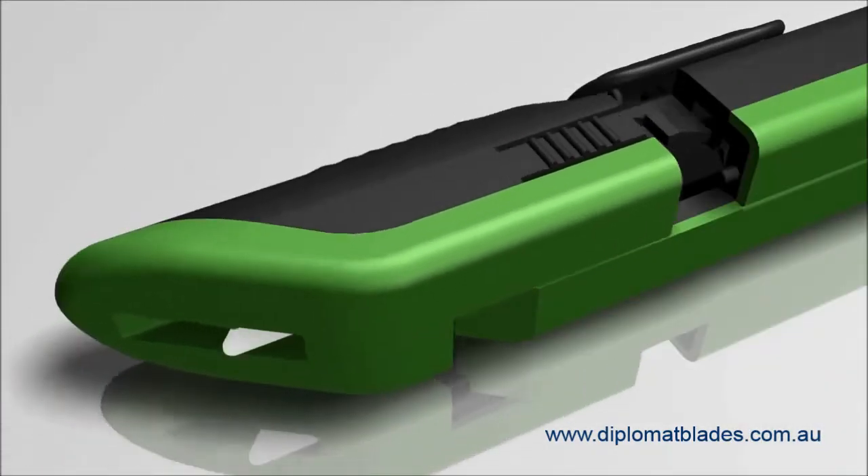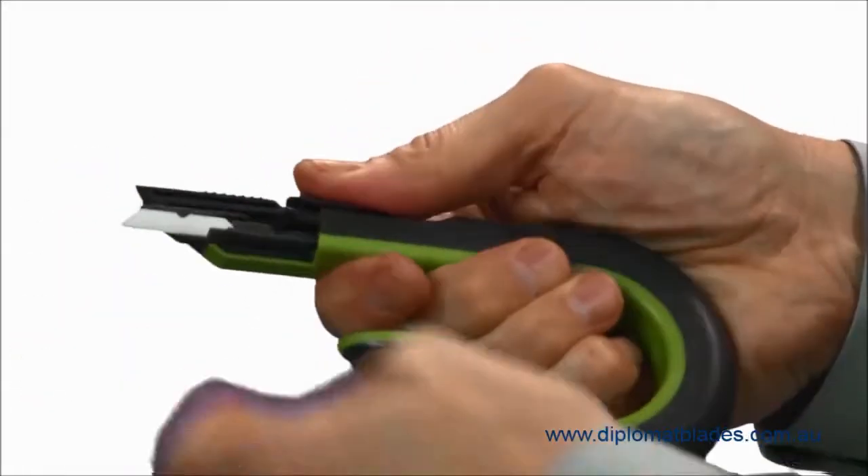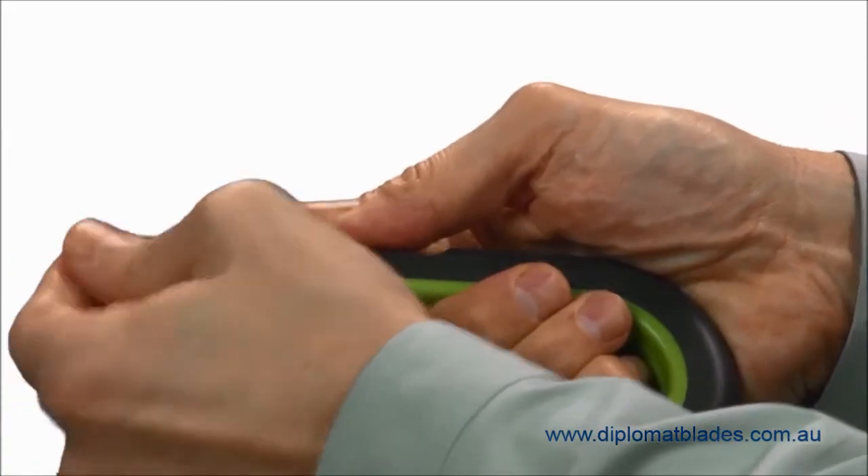Changing the blade on the Slice Box Cutter requires no tools. Simply remove the top cover, extend the slider button, and flip the blade to the other side.